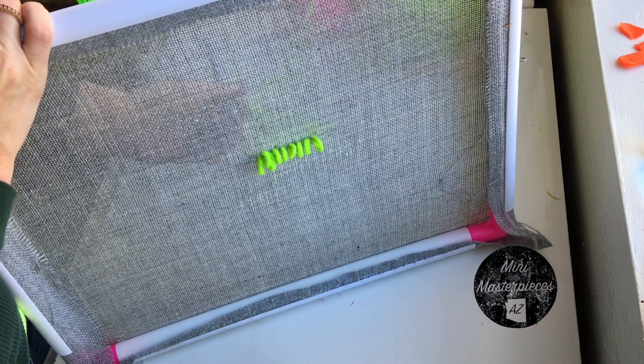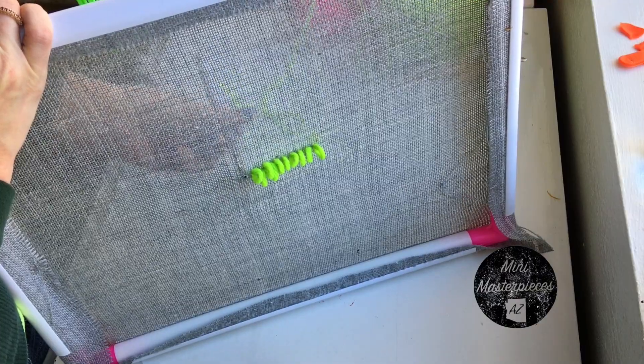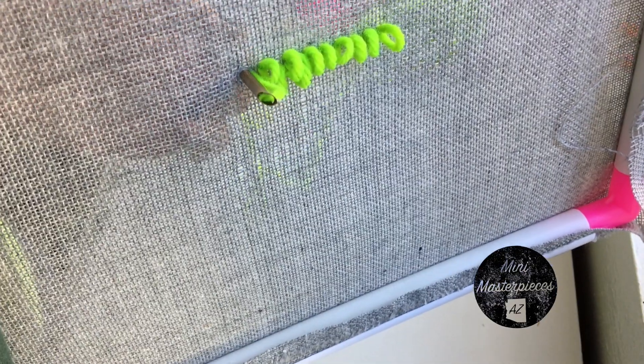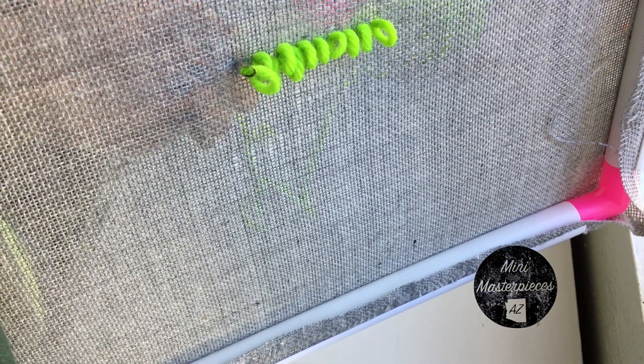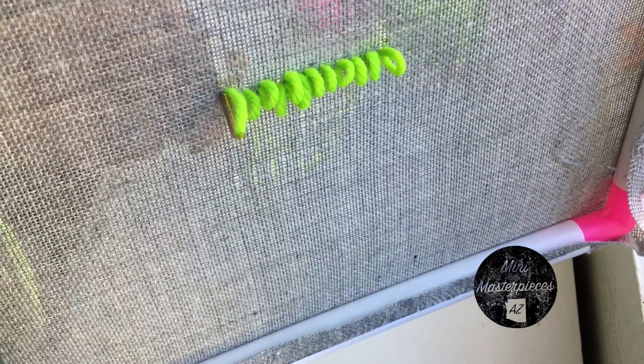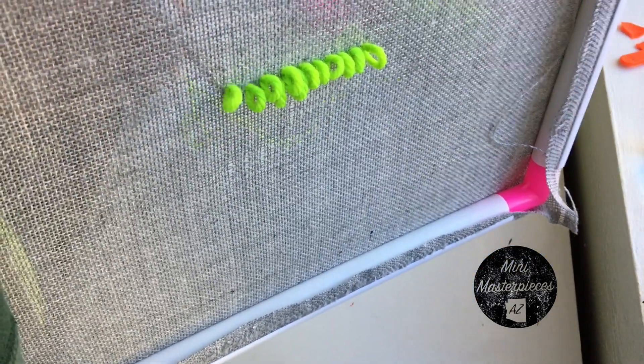But they punch really nice with the adjustable punch needles and with an Oxford 10. I'm just going to show you kind of up close — excuse my shaky hands — trying to just show you how the loop is formed. So this is basic punch needle.